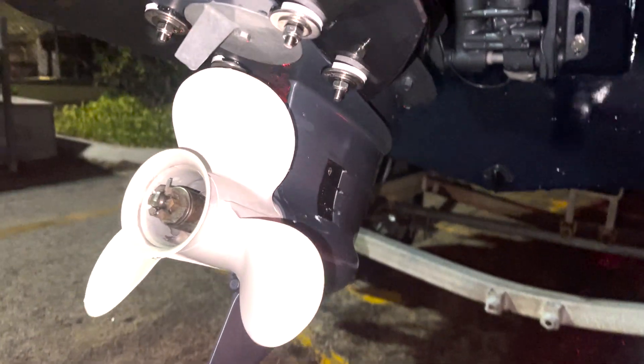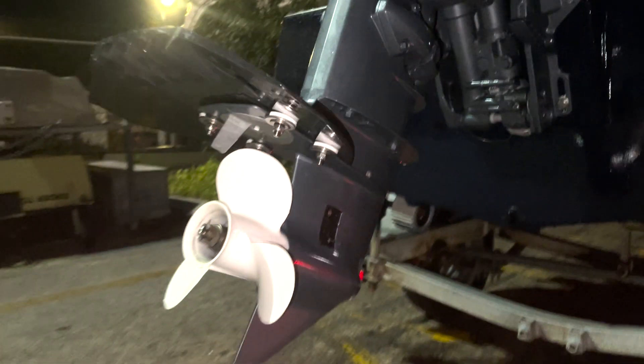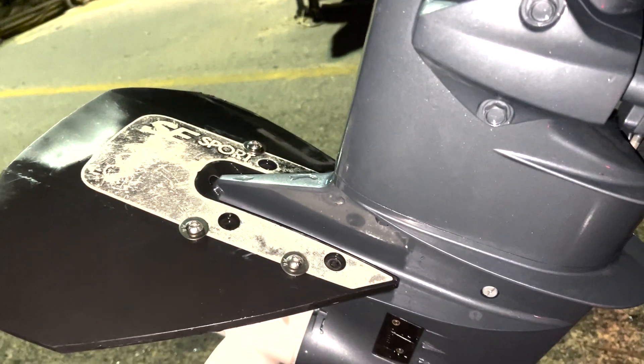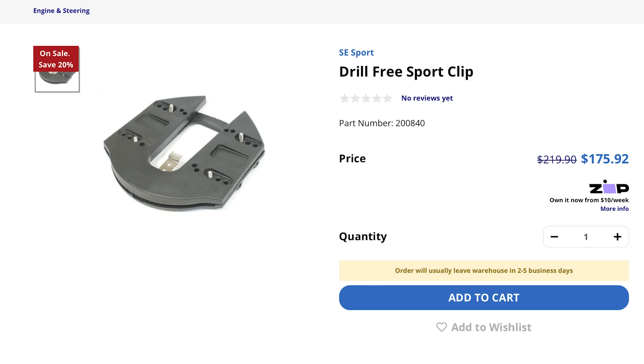I've been looking for a way to install a SE200 hydrofoil without having to drill into my Yamaha F25. I came across one of these drill-free clips, but the problem with these drill-free clips is that they're really thick and really expensive.